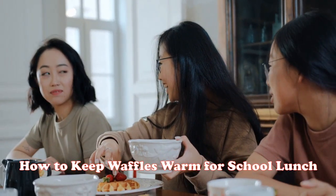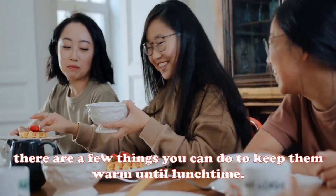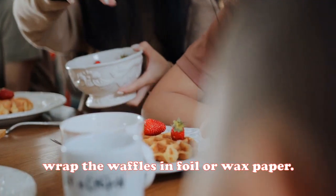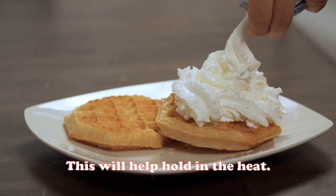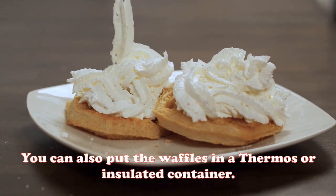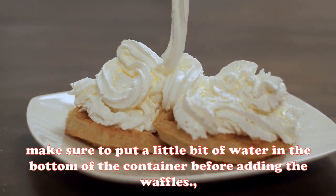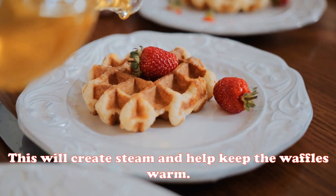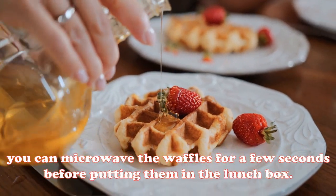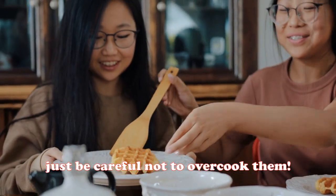If you're sending waffles in your child's lunch, there are a few things you can do to keep them warm until lunchtime. First, wrap the waffles in foil or wax paper to help hold in the heat. You can also place the waffles in a thermos or insulated container — if you do this, add a little bit of water to the bottom to create steam and help keep them warm. Finally, you can microwave the waffles for a few seconds before putting them in the lunch box, but be careful not to overcook them.